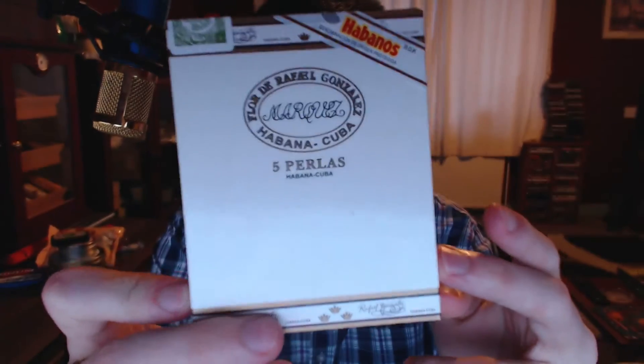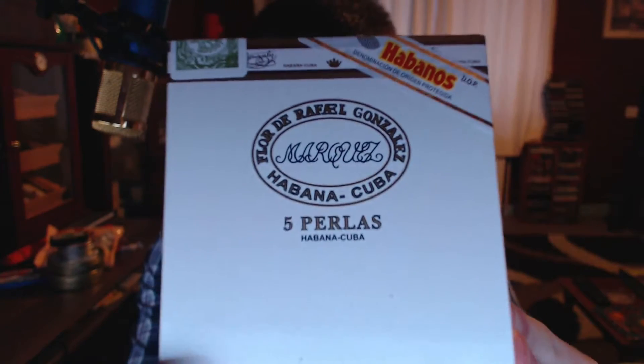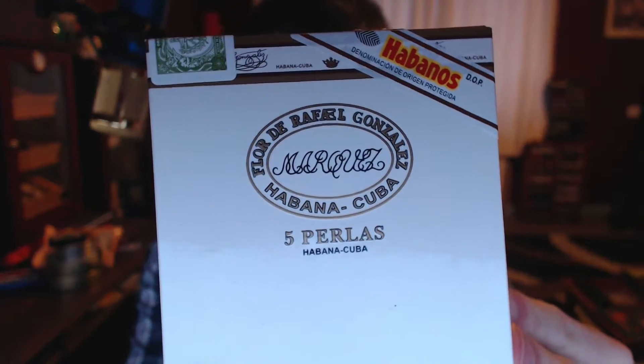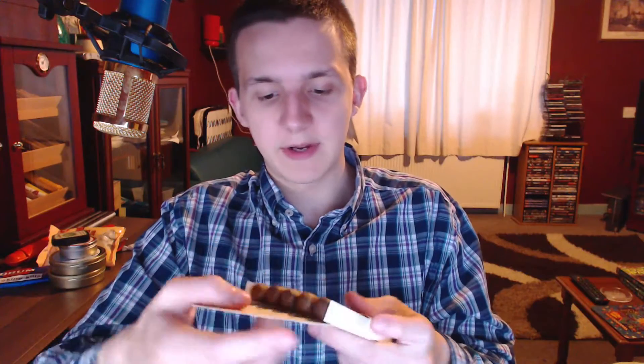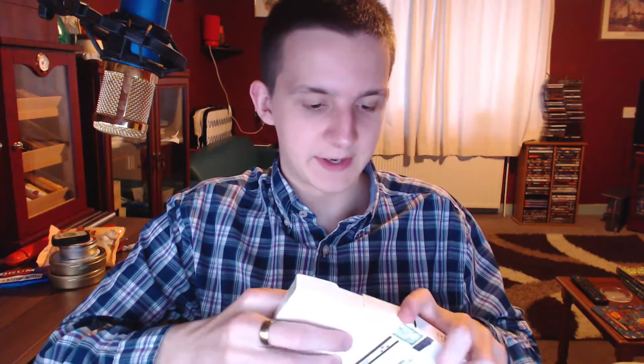These come in singles, packs of 5 and bundles of 25. Let's have a look at them, get them out of the packet — the usual cardboard folding thing — and let me just close this back into the packet.